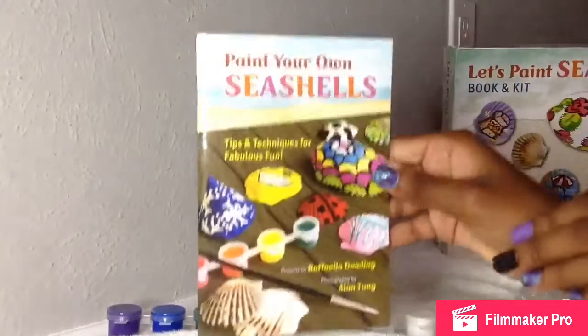So first we're going to look through the booklet to see what's happening and what we can do. There are some tips, and the examples they have in here are really cute. They have some pretty nice ones.